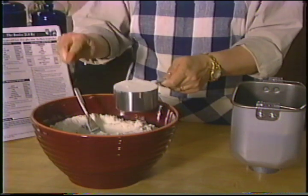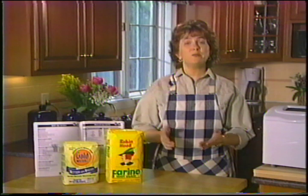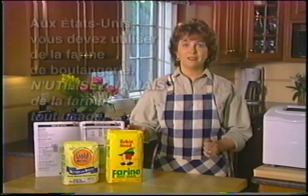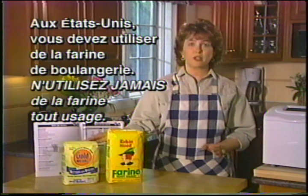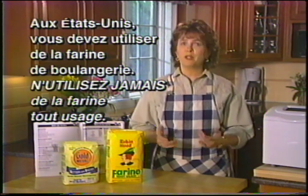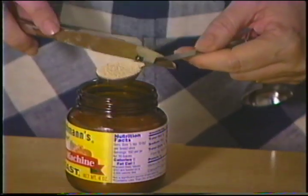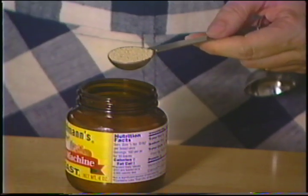Mesurez ensuite trois et trois quarts tasses de farine en utilisant les tasses pour ingrédients secs appropriées — égalisez chaque fois la farine. Nous avons élaboré nos recettes en utilisant les marques nationales de farine. Au Canada, toutes les marques de farine tout usage conviennent à votre appareil, mais aux États-Unis, vous devez utiliser de la farine de boulangerie. N'utilisez jamais de farine à levée rapide, à pâtisserie ou à gâteau, où que vous soyez. Ajoutez toujours la levure en dernier et assurez-vous qu'elle ne touche pas aux ingrédients liquides, particulièrement si vous utilisez la minuterie. Nous avons essayé nos recettes avec de la levure sèche active, mais vous obtiendrez également de bons résultats avec de la levure pour robot boulanger. Assurez-vous de conserver votre levure selon les instructions du fabricant et vérifiez toujours la date de péremption.